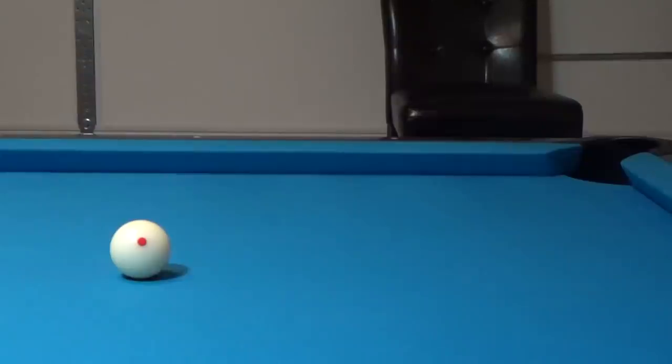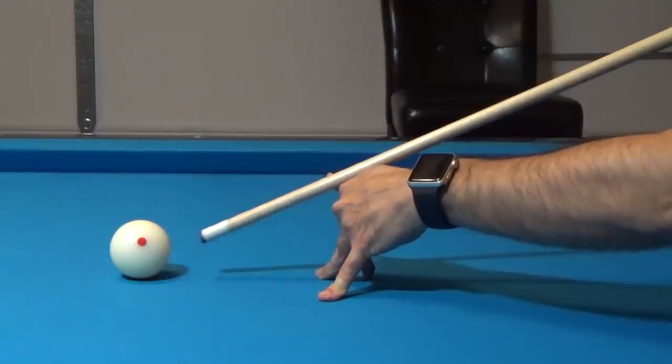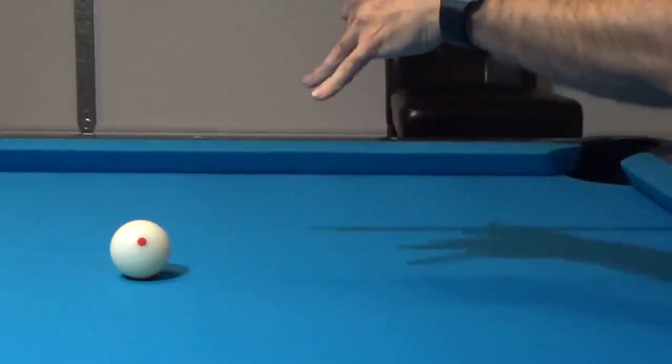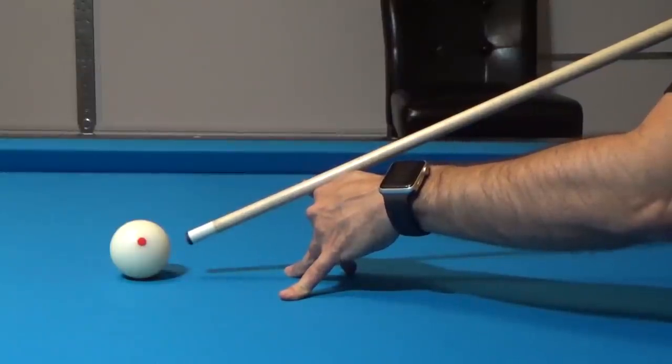What they would rather you do to jump the cue ball is strike the cue ball from above, causing it to lift off of the table as we drive down into the cue ball and get it to lift off of the table. But there's a little bit more to it than just striking the cue ball from up above, and that's what we're going to look at today.